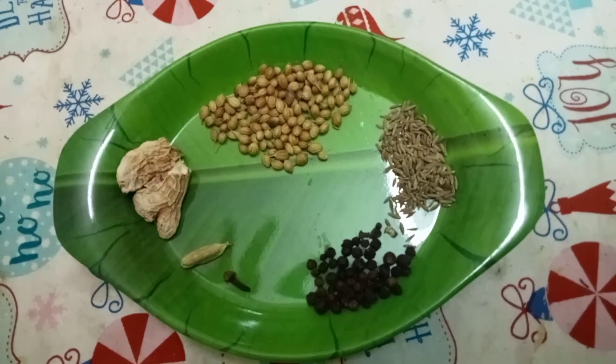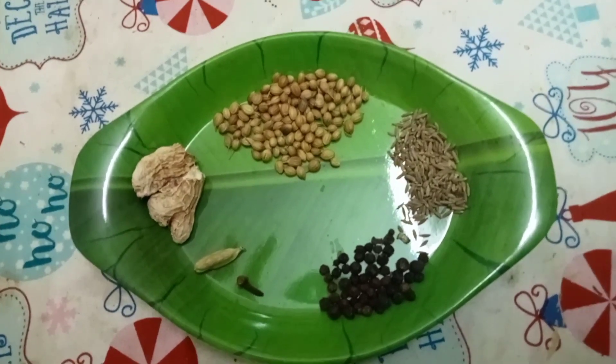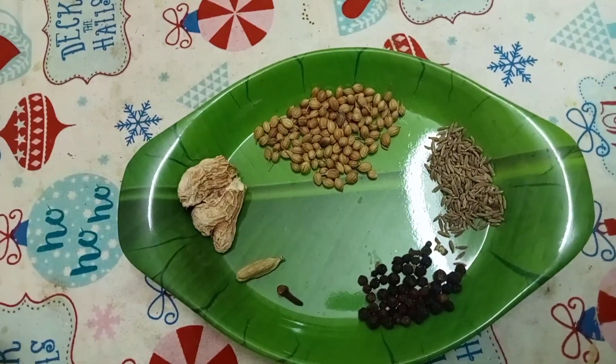Hello friends, this is the video of Sukkumalli Coffee. This is the first time you are watching this Sukkumalli Coffee. We will be talking about this video.